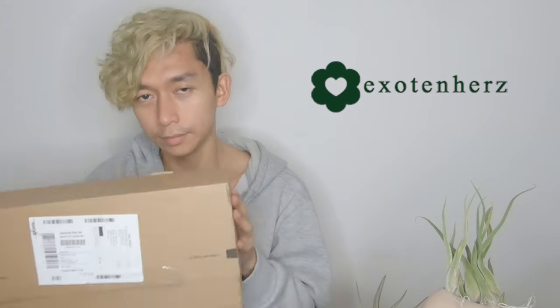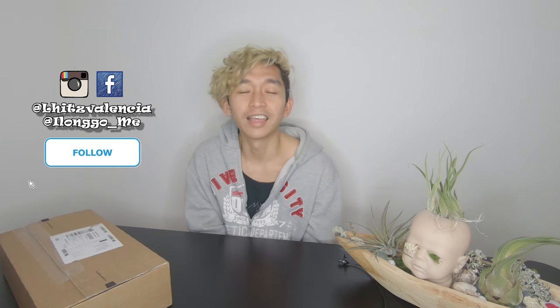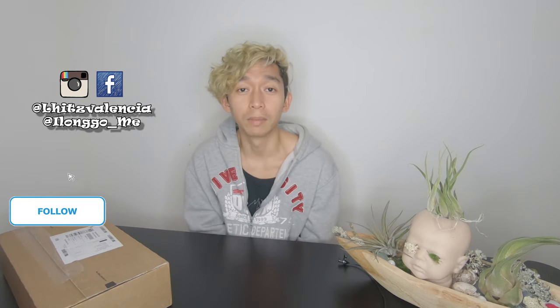Hi guys, it's Valencia here again for another episode of The Oddly Grown Garden here on Along With Me.